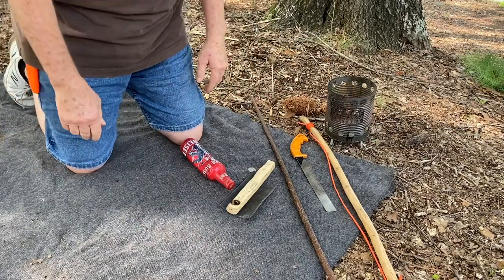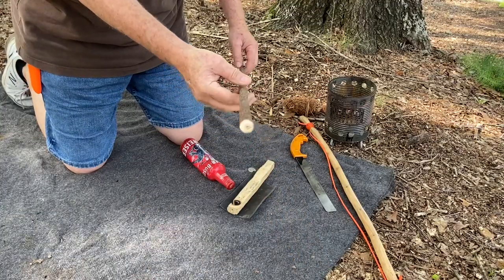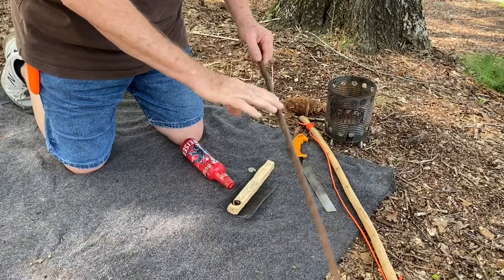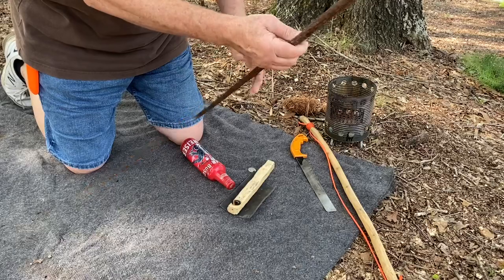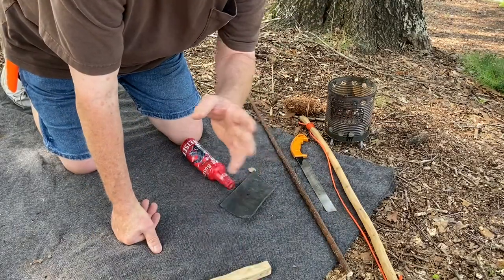Hello YouTube, I'm David with the David West channel. Today I want to show you how to take a hand drill spindle — this is a horseweed — and show you how you can bearing block hand drill spindles so that you could bow drill with it. I've shown this before and I'll leave that link in the description.